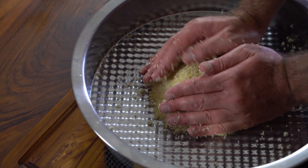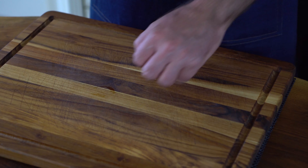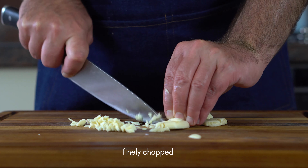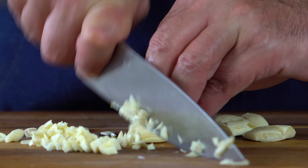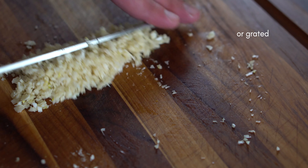A little bit easier. I'm going to use the kitchen. Let's try the kitchen. Here we go.